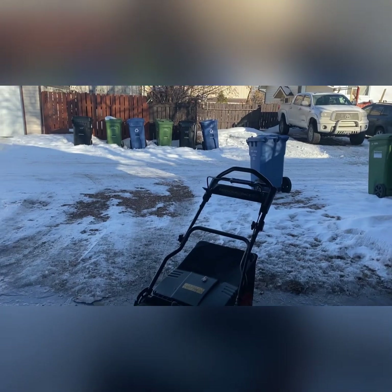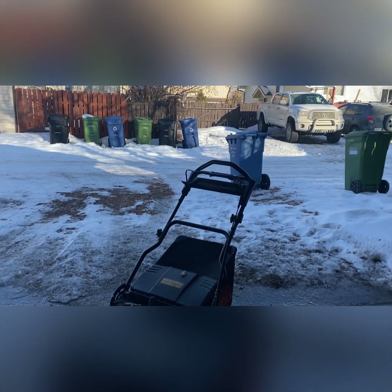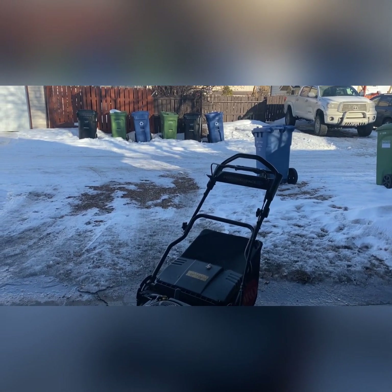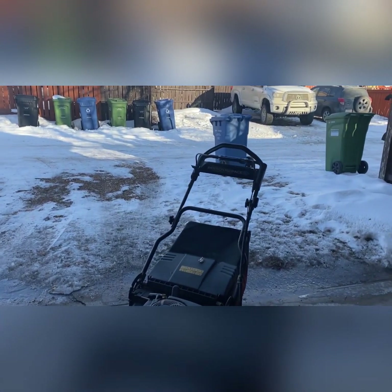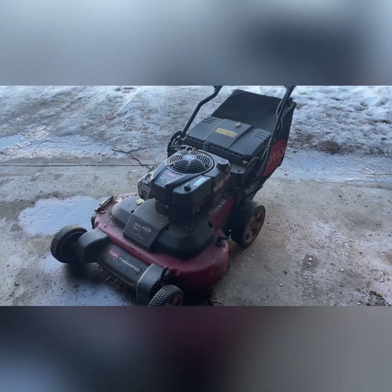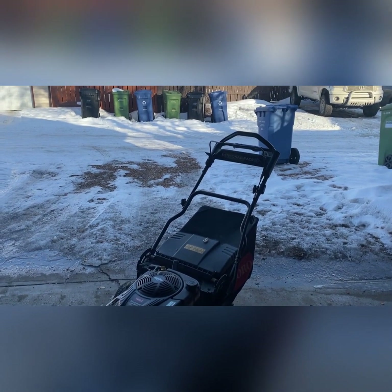We're still a month away, at least, from cuts. But hopefully if it starts to melt, we'll get some spring cleanups done in maybe a month. But full-time regular cuts won't start for at least six to seven weeks, I'd say. And that's if we're lucky. We don't usually start cutting properties regularly until June, typically.